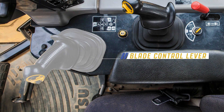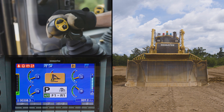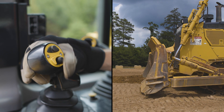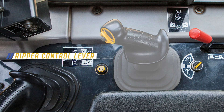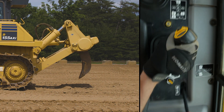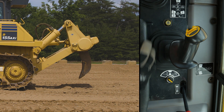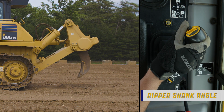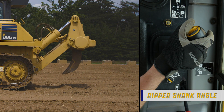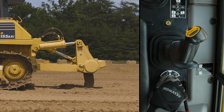The operator can use this lever to engage blade float by holding the blade float switch and moving the lever to the lower stroke end. The operator can also pitch the blade by using the pitch switch. To the rear of the blade control lever is the ripper control lever. This lever allows the ripper to be raised, lowered, or held in position. The ripper control lever also has a toggle switch that allows the ripper cutting angle to be increased or decreased, and the ripper can be removed by using the pin puller switch.